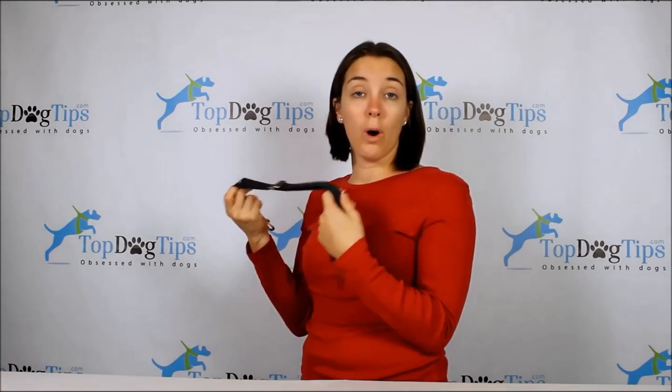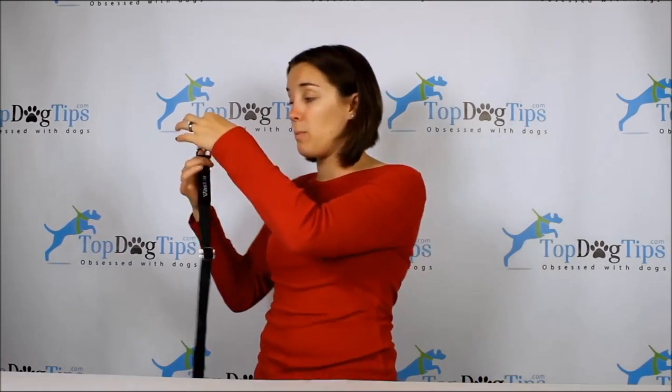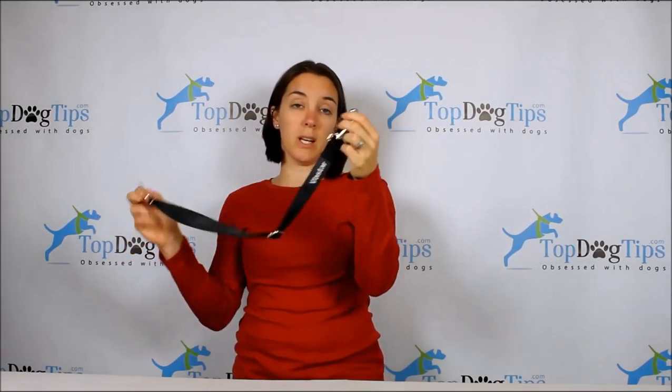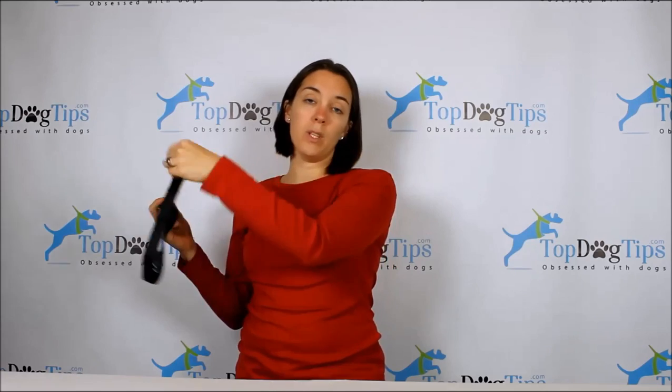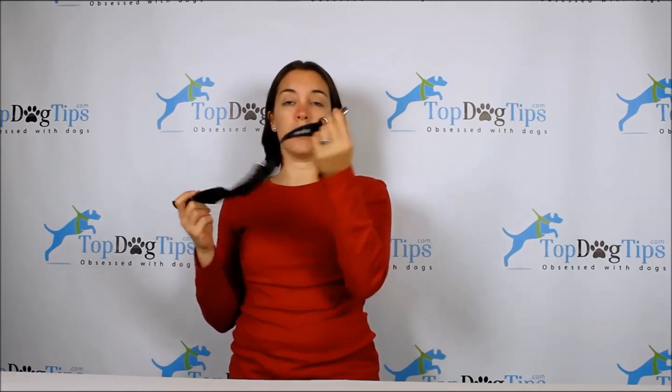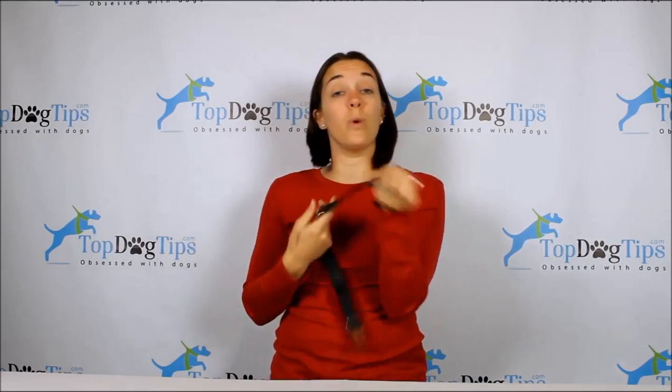This is a nylon material, just like your dog's collar or a leash — that typical nylon material. The zinc alloy swivel snap is another great benefit of this product. It swivels around so it's not going to get all tangled up. Like if you think of a standard leash — if your dog is going this way and that way, laying down and standing up — the leash gets all tangled up after a while. This swivels around so it moves with your dog, which is a really nice feature.